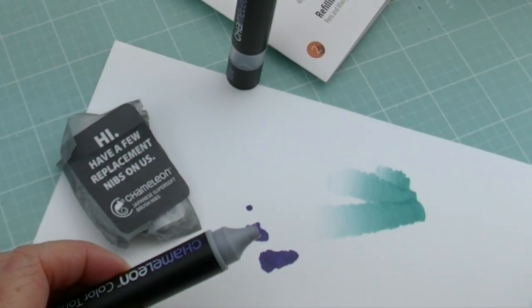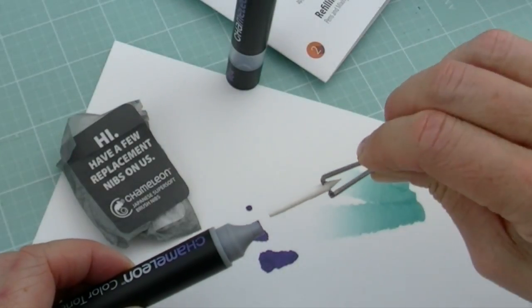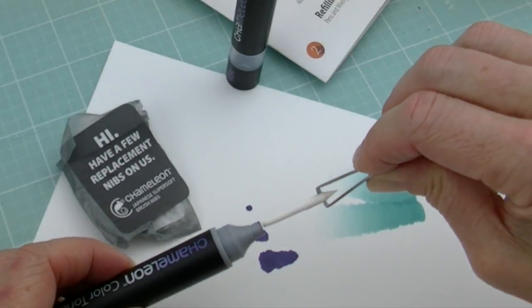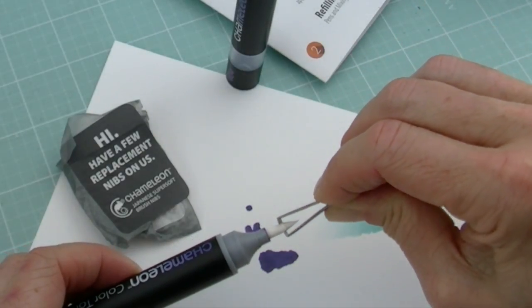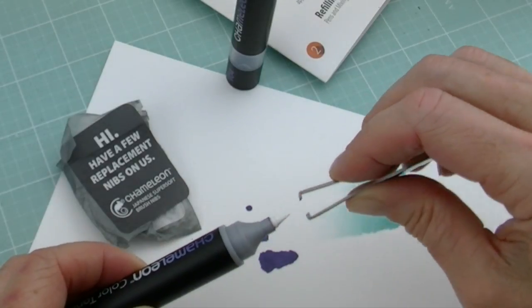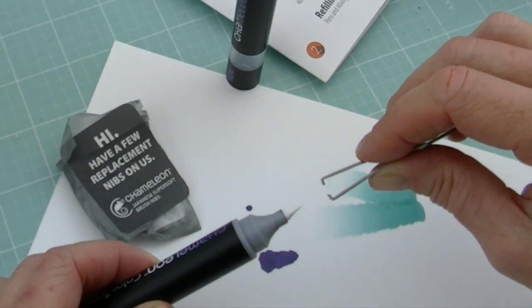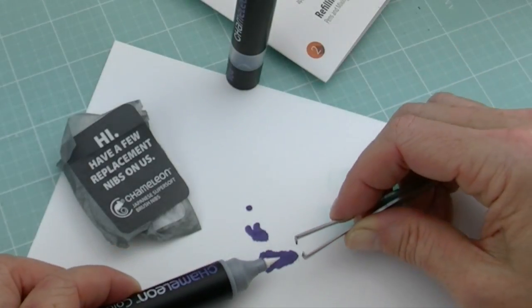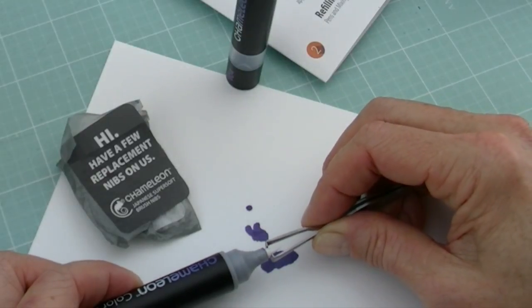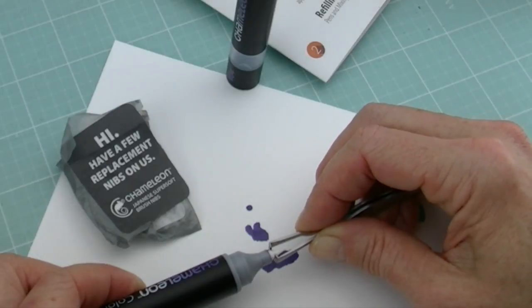You're just going to dispose of that and then put in your new nib. Hold it on the collar side of it — you don't want to be touching that super soft brush tip. You want to be able to just lightly tamp it down on that little ridge that's along there. We're not touching or gripping on that very fine part — you want to be using the shoulder of the nib to push it down. And it should fit down nice and snug.